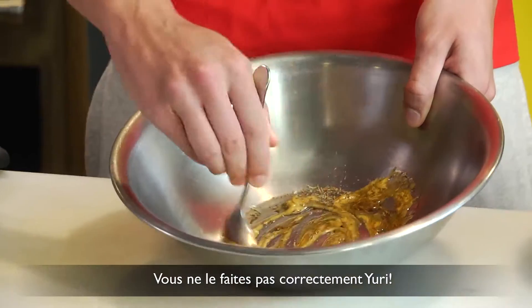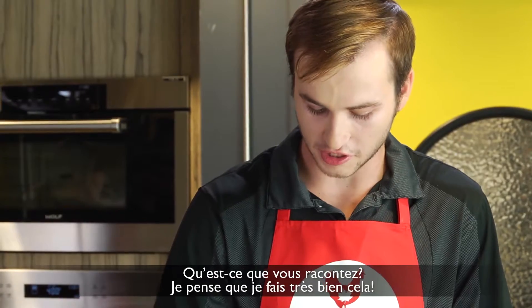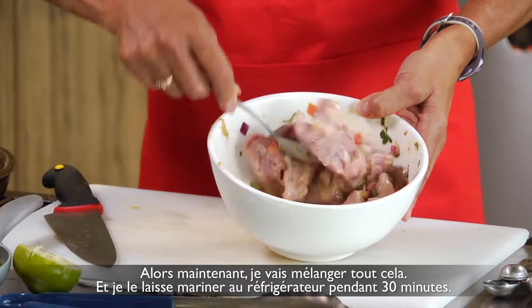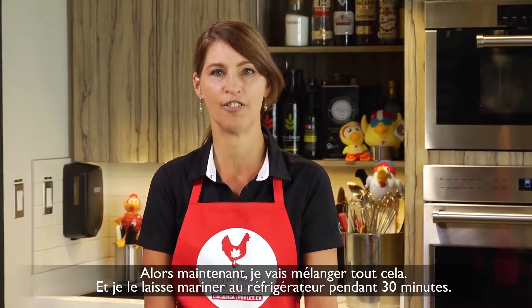I don't think you're doing that right, Yuri. What are you talking about? I think I'm doing a pretty good job — I'm bringing the heat. So now I'm just going to mix this all up, then let it marinate in the fridge for 30 minutes.